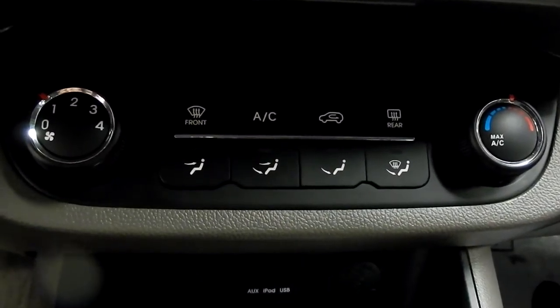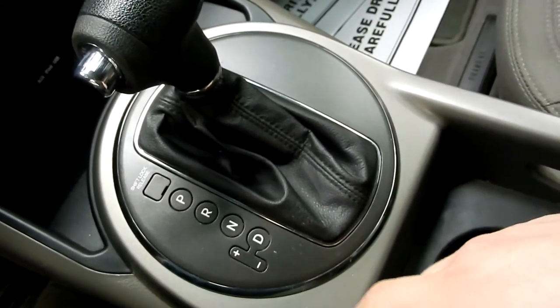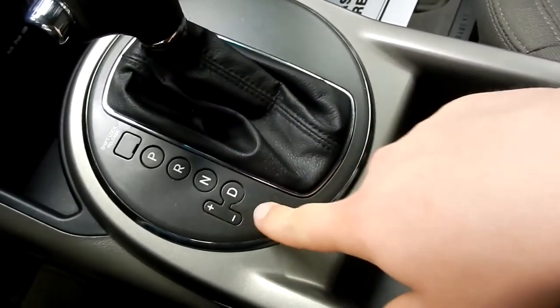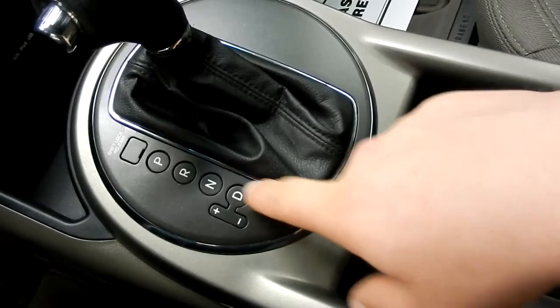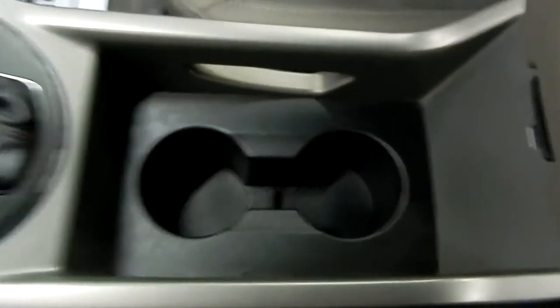Just down below that we have the climate control. Below that is the automatic transmission shifter with the ability to pop it over to the left and put it in Sportronic shift mode where you can shift up and down when you see fit. Behind that we have a couple of nice cup holders and a nice armrest with storage underneath.